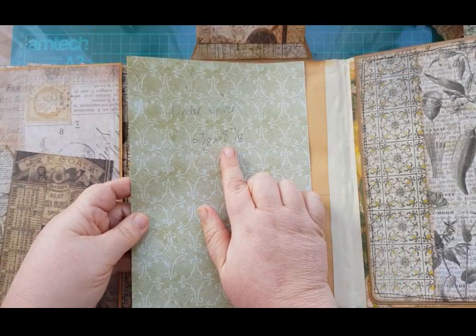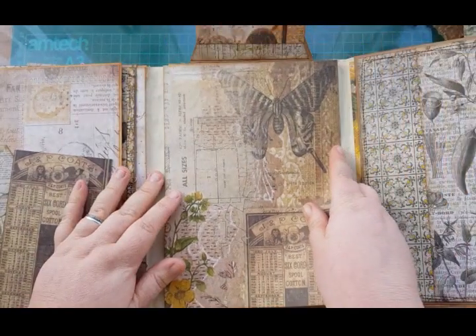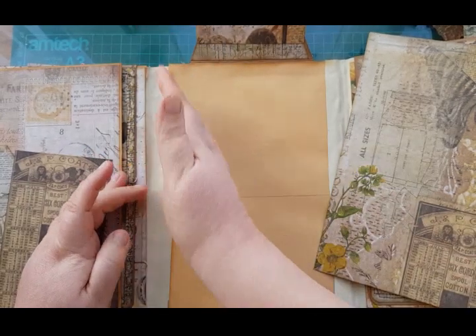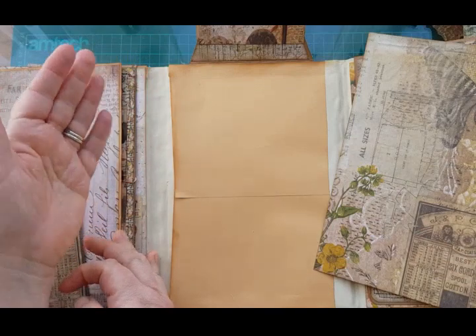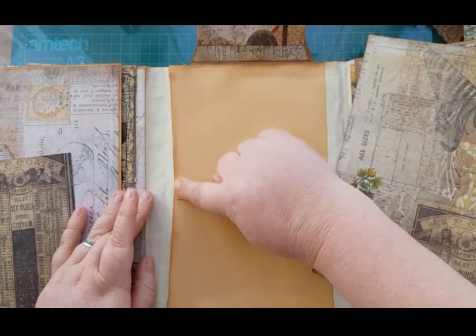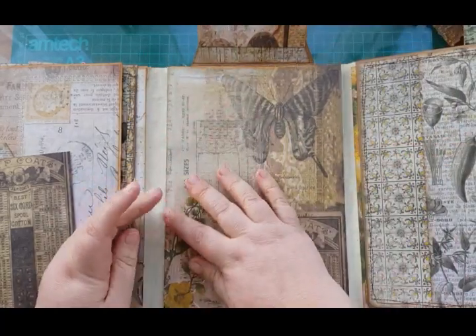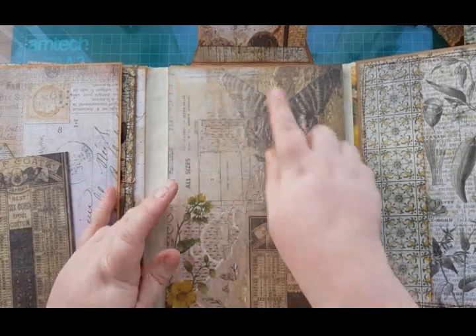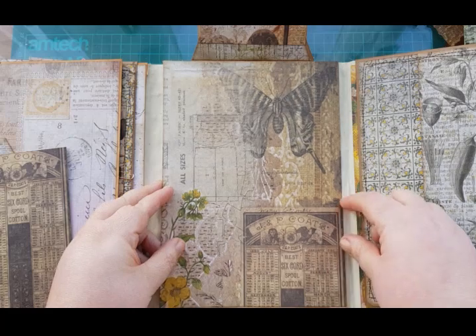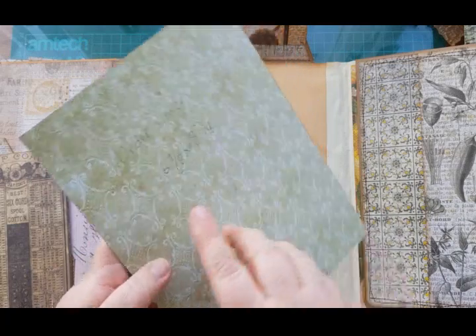For this one the measurements on the mat are six and seven-eighths by eight and seven-eighths. You can glue it shut or leave it open — it's up to you. In a lot of mine I glue it shut because I'm going to put a journal there and I think it's fiddly getting stuff in. My envelope does have a slight slant where it goes in; I don't worry about that. I cut it straight and just glue it over so it has a straight edge.